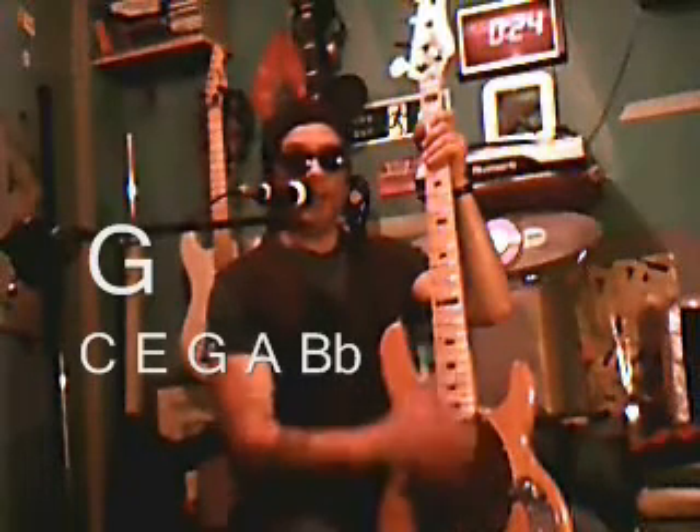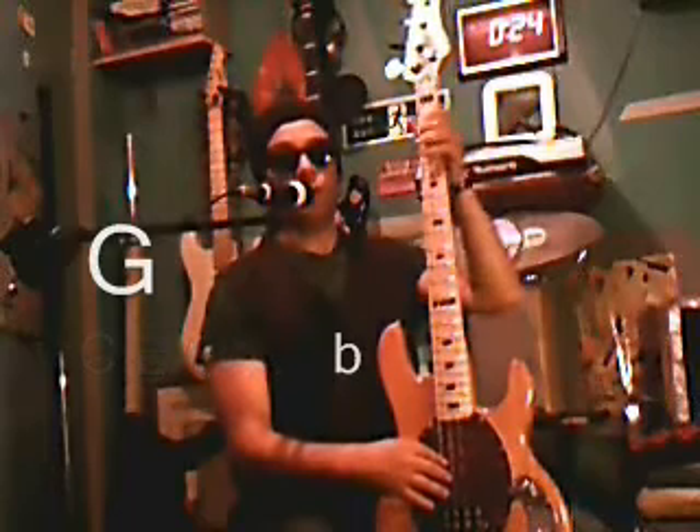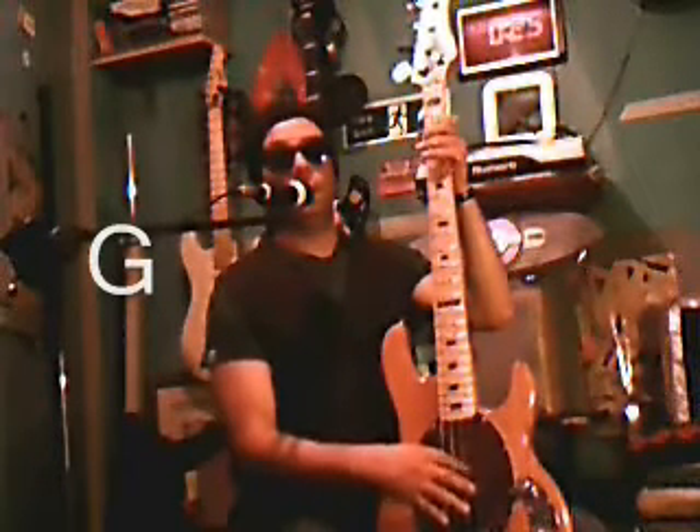So, before we get to the third chord — when we play G, we've got two positions, and when we play C, we've got two positions. And then we'll play the C.